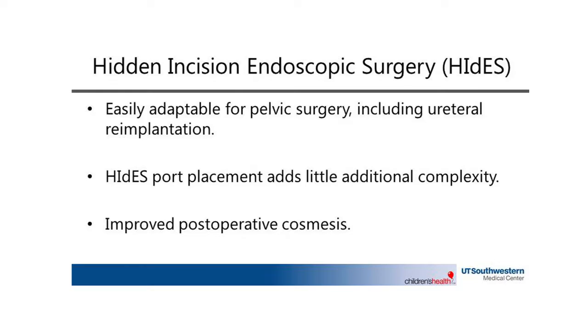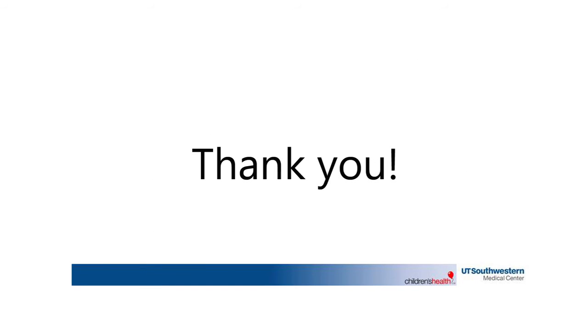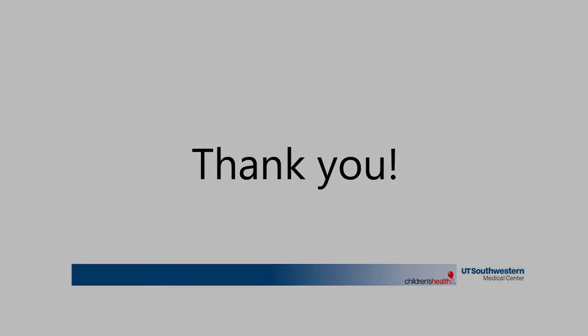In conclusion, we demonstrate that the HYDES laparoendoscopic approach to robotic port placement can be easily adapted for pelvic surgery, including extravesical ureteral re-implantation, and the technique poses little additional operative complexity. Post-operatively, patients benefit from all of the individual dividends of a minimally invasive approach with the addition of improved cosmesis of the laparoscopic port sites by hiding them below the belt line and in the umbilicus, an important advantage in this patient population.